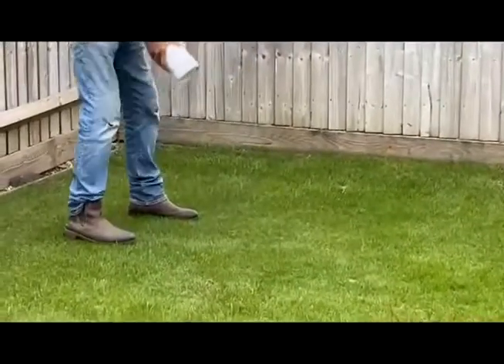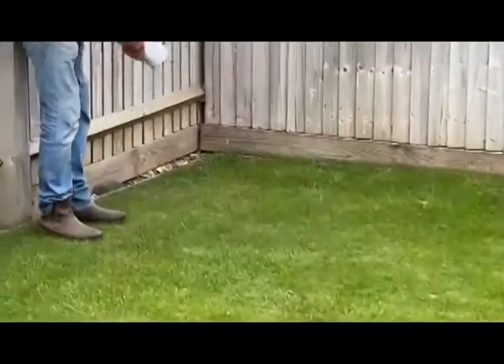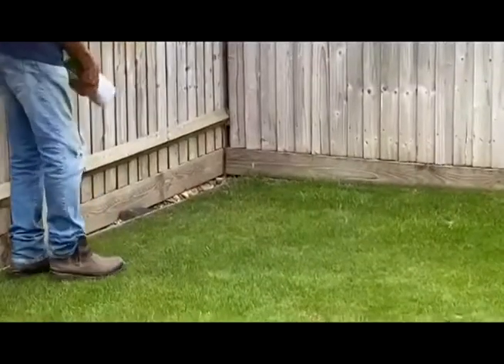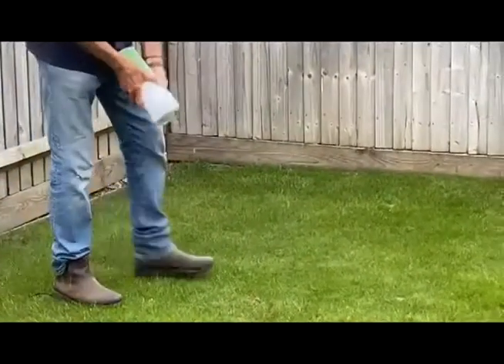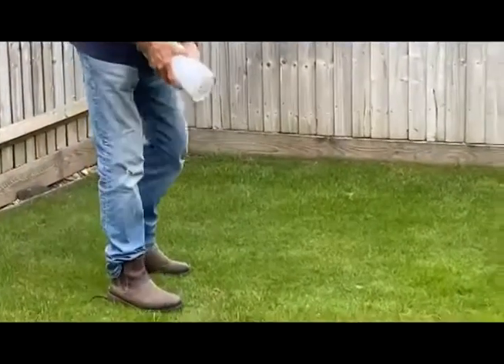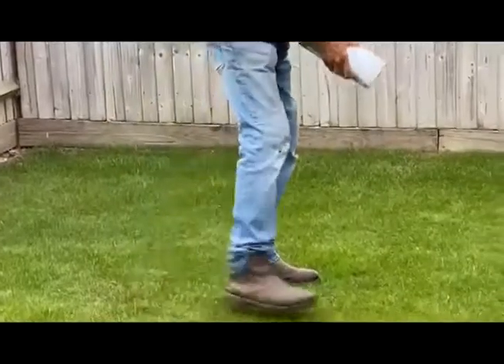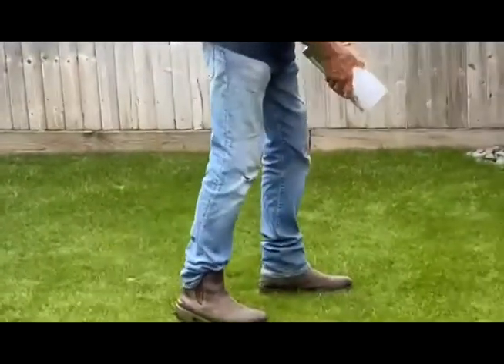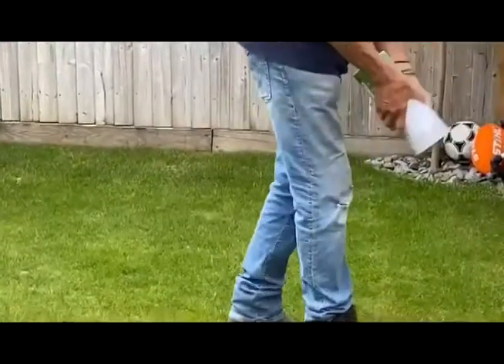It's going to take me quite a time to do this lawn, but I think the important thing is it's organic, it's completely safe for pets, and once it's watered in you wouldn't even pick it up on your shoes, so it's as easy as that. I've done the bottom section already a bit first.